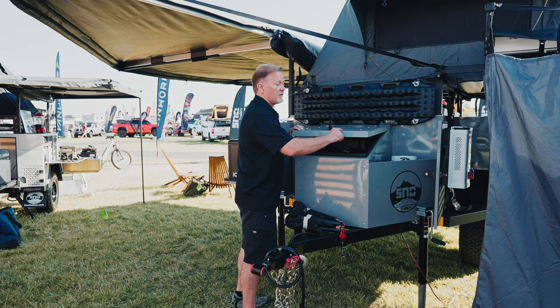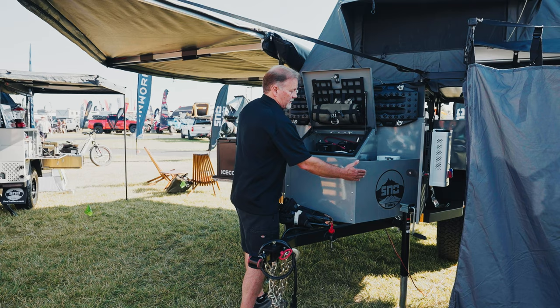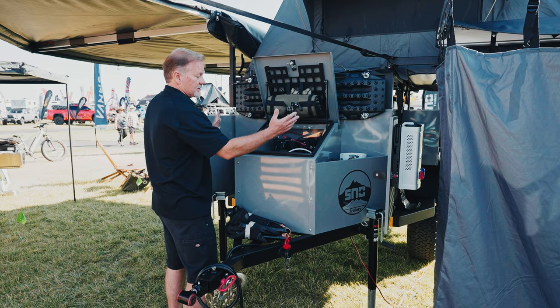We also put a nice 3M protective guard on all our forward-facing products — all the forward-facing edges of the trailer have a 30mm 3M protective layer on there. This gives the trailer a great look and makes it very easy to clean mud off; when mud gets on there, you just hose it off and it wipes right off. It also gives us a nice platform to protect all of our inputs — shore power input, solar input, and power out — so everything's nice and clean when you get to your destination and easy to use.